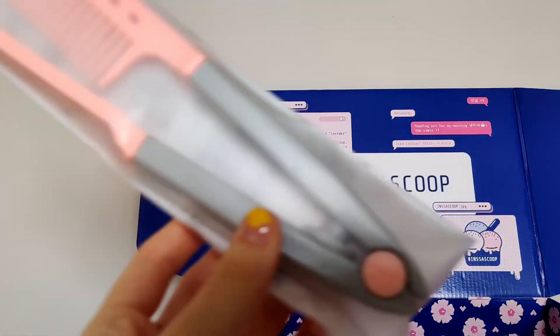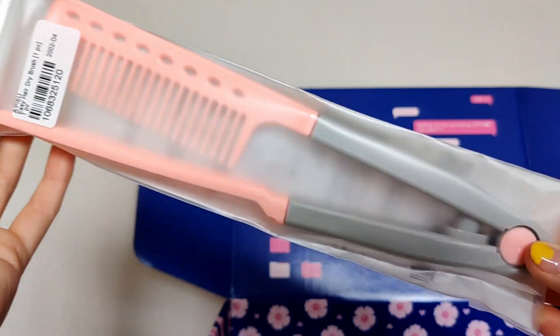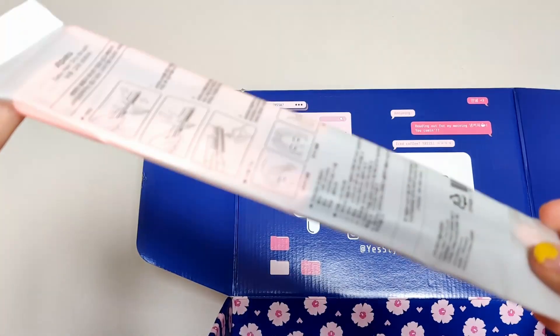Oh I'm having a great day guys! So the second to last product we've got is this, which I've never seen before. This here is the Easy Dry Hair Brush — you've got essentially a comb and a slot that the comb goes through. The idea is that it works the same as hair straighteners, so while you're blow drying your hair you use this brush and then you don't need to straighten it afterwards because this does it for you.